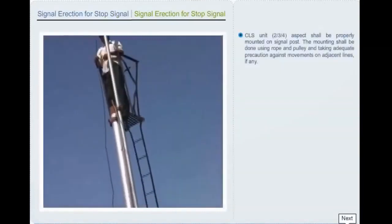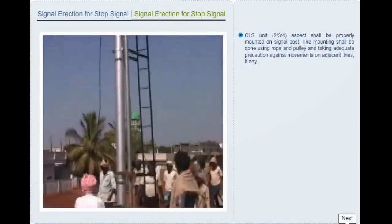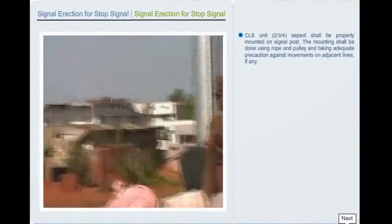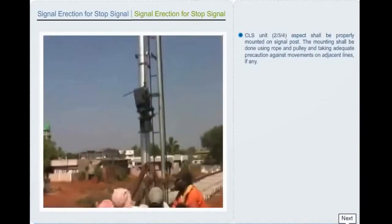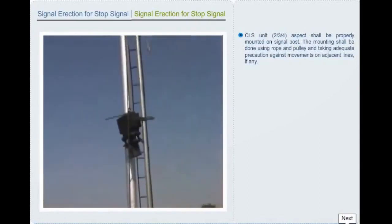Color light signal unit of 2, 3, or 4 aspect shall be properly mounted on signal post. The mounting shall be done using rope and pulley, taking adequate precaution against movements on adjacent lines if any.